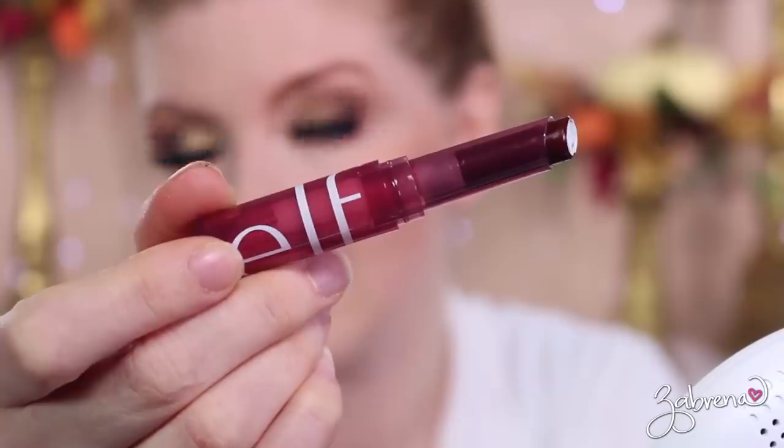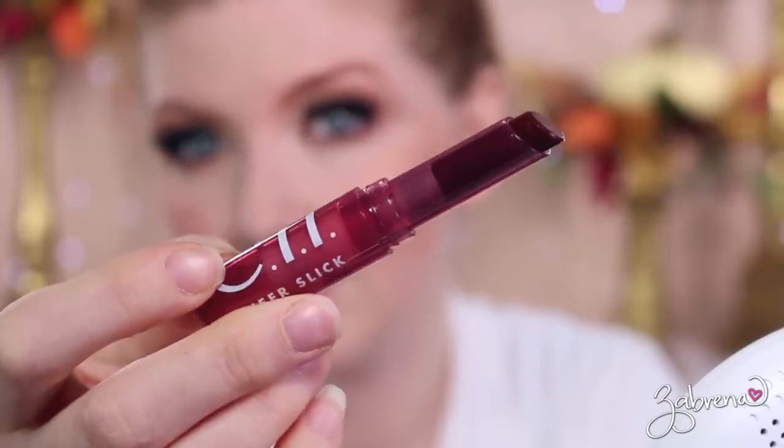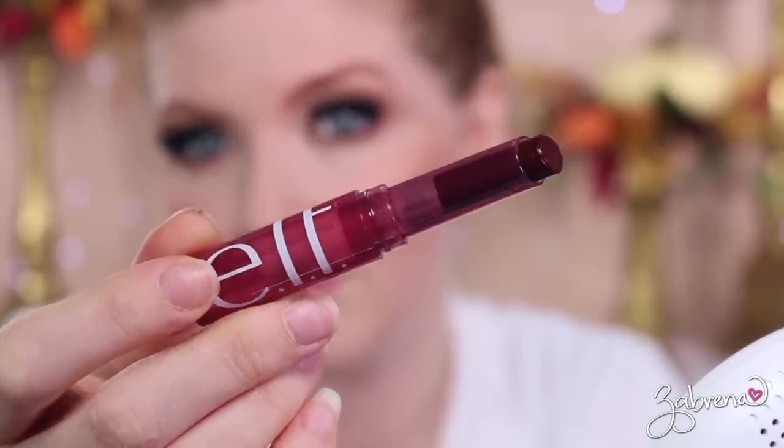For my lips I'm going with one of their Sheer Slick Lipsticks in the shade Black Cherry. These are fabulous — it's like a lip balm and a lipstick in one. The color isn't as intense as a traditional lipstick but it's very moisturizing and hydrating. I want to intensify this a little bit more, so I'm adding a deep plum lip liner first and then applying the Sheer Slick lipstick over the top to make the lips a little more intense for this look.